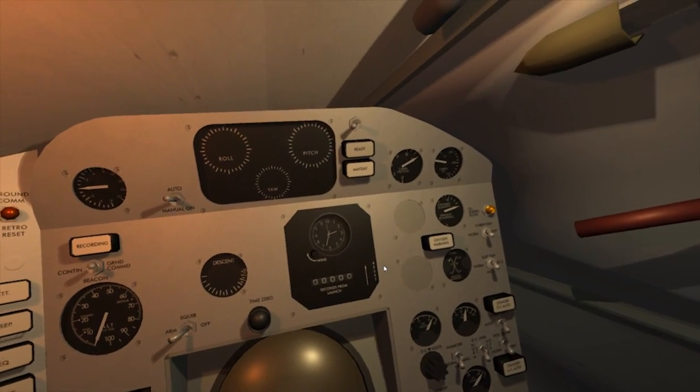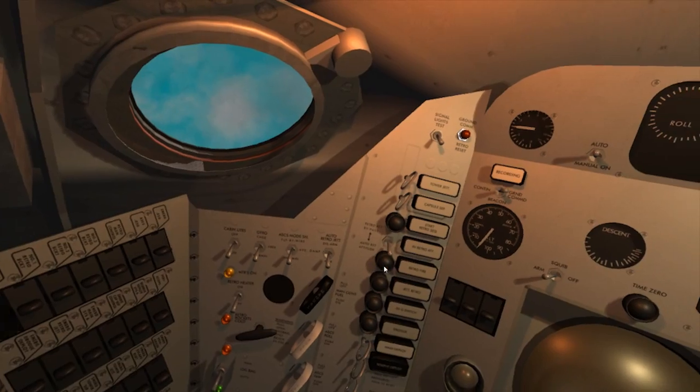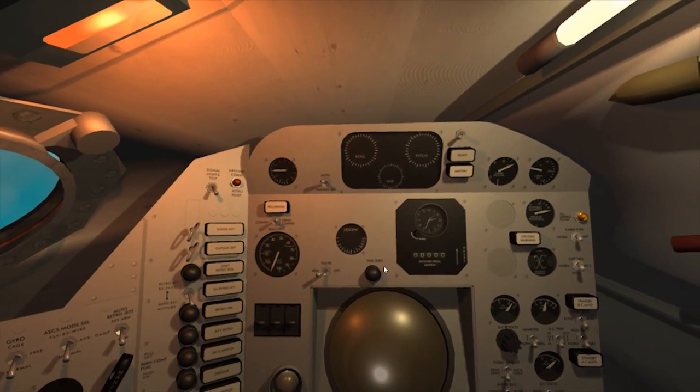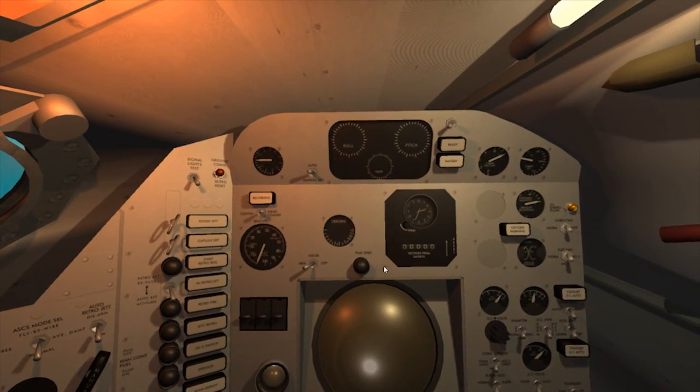T-minus 15 seconds. T-minus 10, 9, 8, 7, 6, 5, 4, 3, 2, 1, 0.